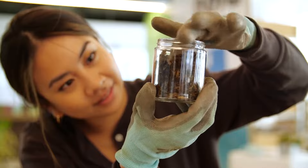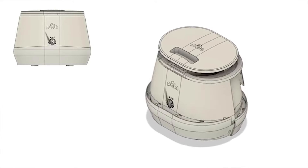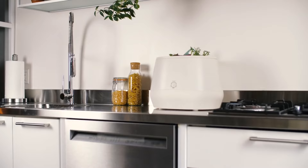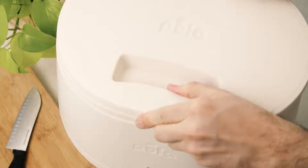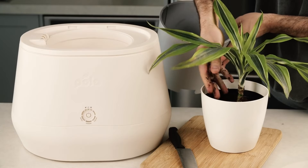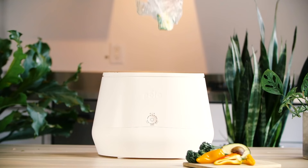Lomi uses filters with activated charcoal to trap and eliminate any odors produced in the composting process. Better yet, you can easily replace the charcoal in the filters yourself without needing to buy a completely new component or throw away the plastic housing. Lomi produces ready-to-use nutrient-rich compost that can be used for all of your indoor and outdoor plants and flowers.